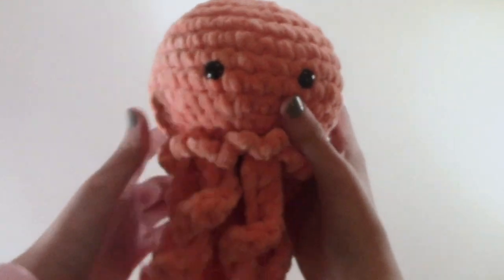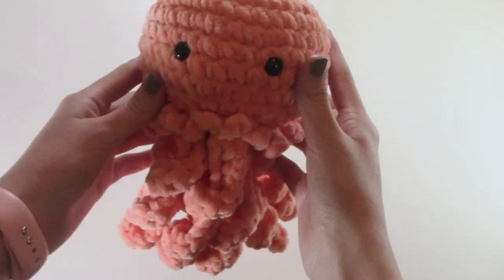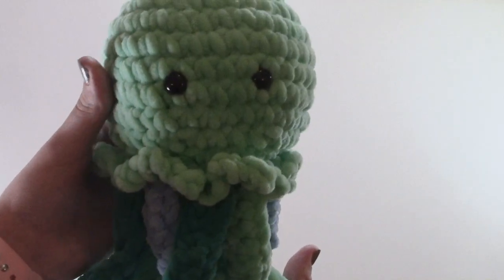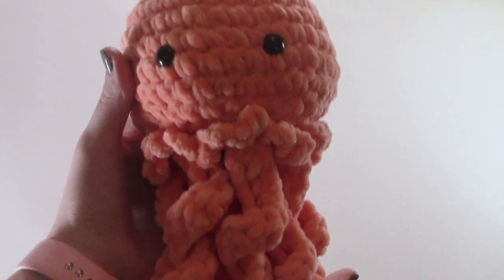Hey guys, Mira here and welcome back to my channel. Today I'm going to be teaching you how to make this adorable jellyfish amigurumi pattern. This is a very easy pattern to make and you can make this if you are a beginner, and I think it is just so adorable. You can also make a multicolored one by just using different colors for the legs, or you can stick to solid colors.